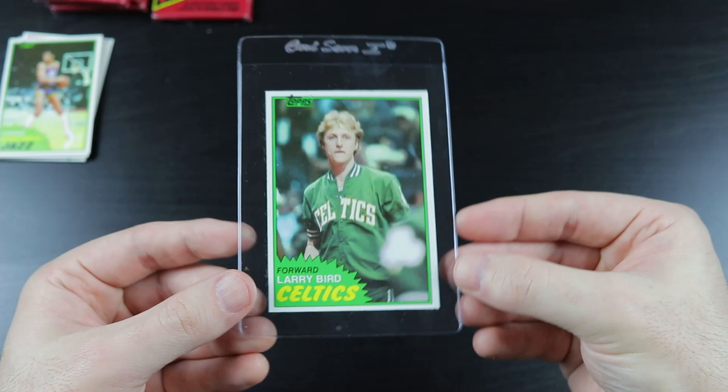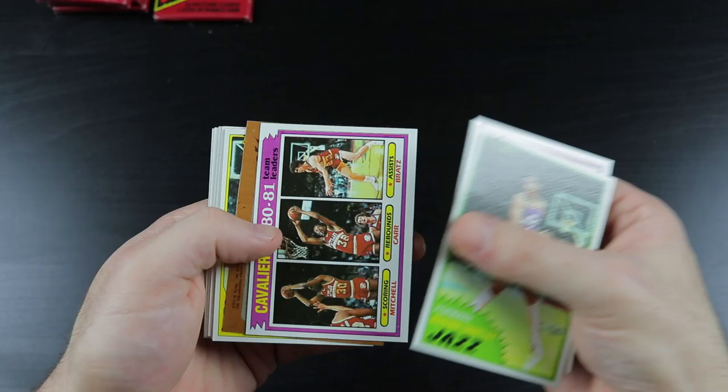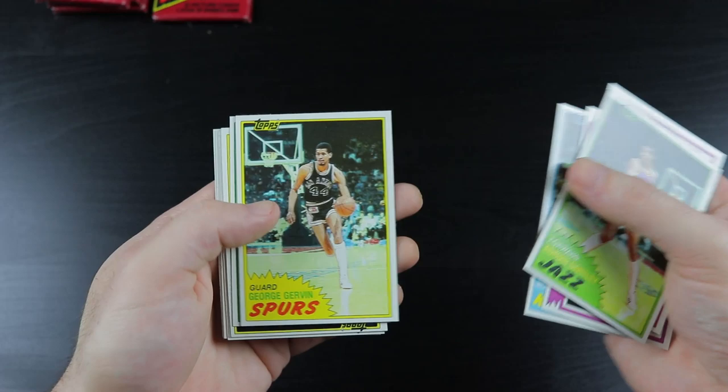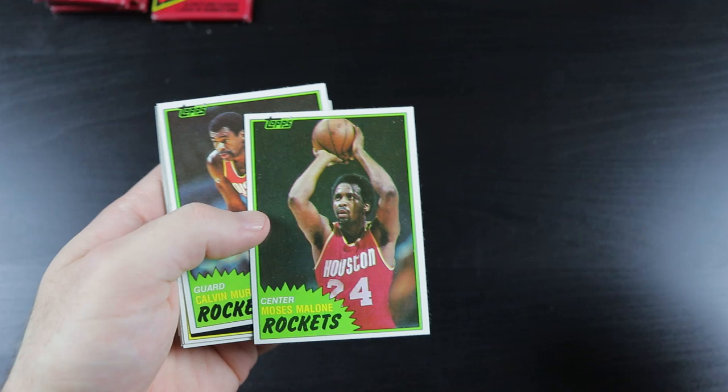It's not gradeable or anything due to the centering. I forgot to bring my sleeves up before I started recording. Adrian Dantley, Pistons, Cavs, Ray Richardson. Hey, it's the Iceman — just a regular card of him. Awesome, man. Bam. Moses Malone — awesome rebounder, Hall of Famer. Calvin Murphy, great shooter.